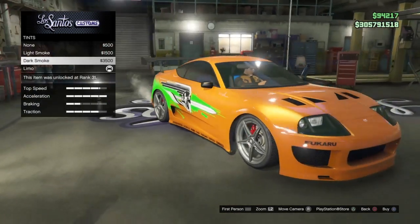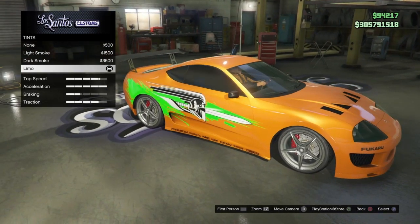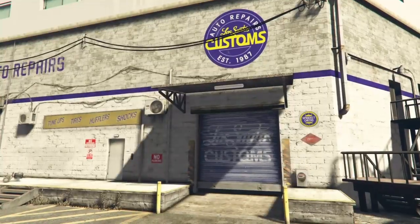For the windows, I limoed it out. You could actually go with a light smoke — that's probably closer. I just like it darkened out. But go with the limo tint and you can exit on out.